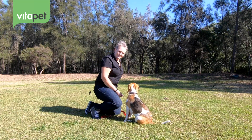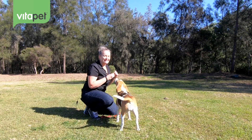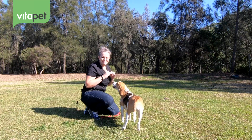The treats that we're going to be using today are the milky sticks. The reason I like these the most when working with puppies is that they love them — you can make them any size you want. When you're working with Lily, she likes lots of treats, so we can make them as small as we need to.